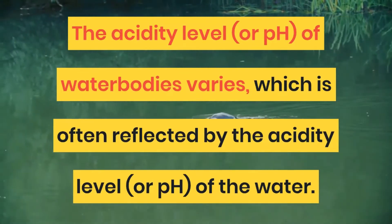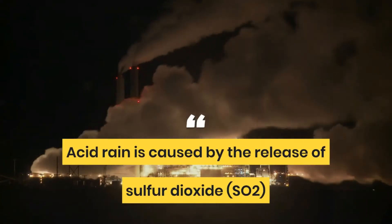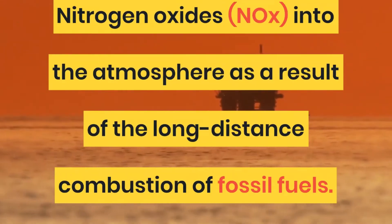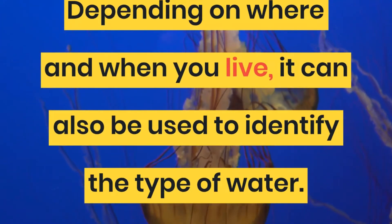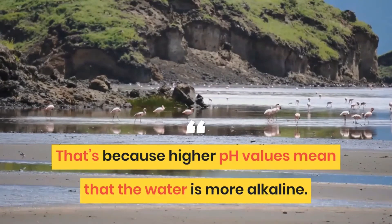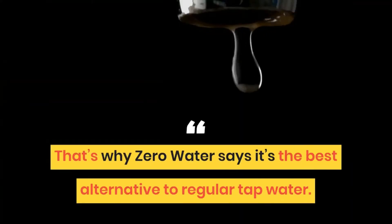Is Zero Water acidic? The acidity level, or pH, of water bodies varies, which is often more alkaline. That's because higher pH values mean that the water is more alkaline.